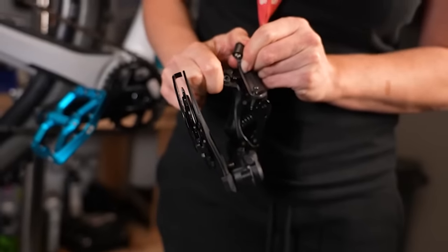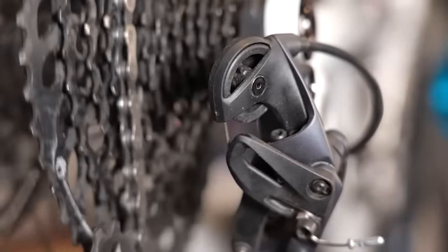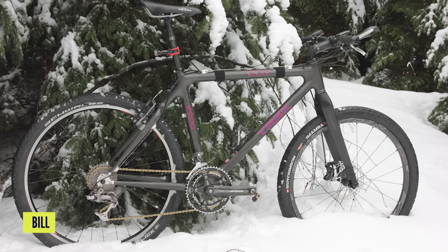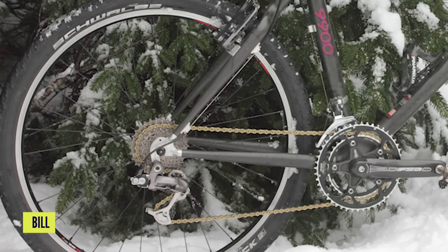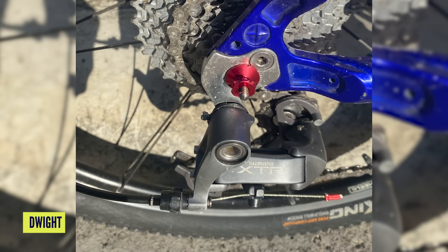RapidRise effectively worked in the opposite way to a normal, cable-tensioned mechanical derailleur. With a normal derailleur, the cable tension opens out the derailleur so the parallelogram works to get to the bigger, easier cogs at the back. With RapidRise, the spring in the rear mech pulled the whole rear mech open — so it would fall into the bigger cogs, and you'd reduce the tension to get into the smaller cogs. The advantages were that it was a bit easier on your thumbs, as opposed to having to push up the cassette against that spring. The mech was helping you. Mechanically, there were some advantages.